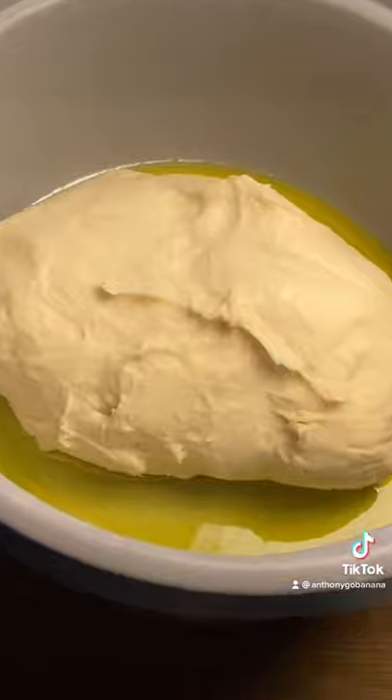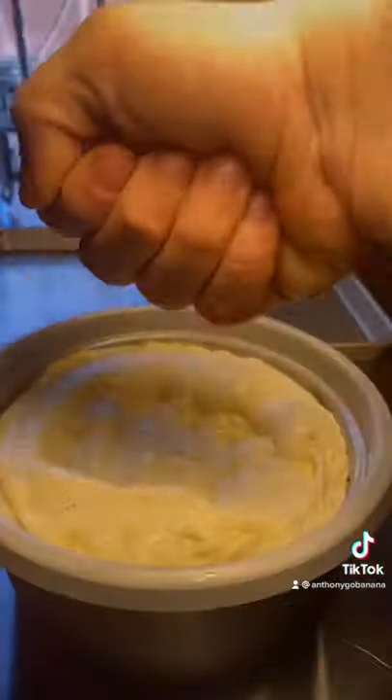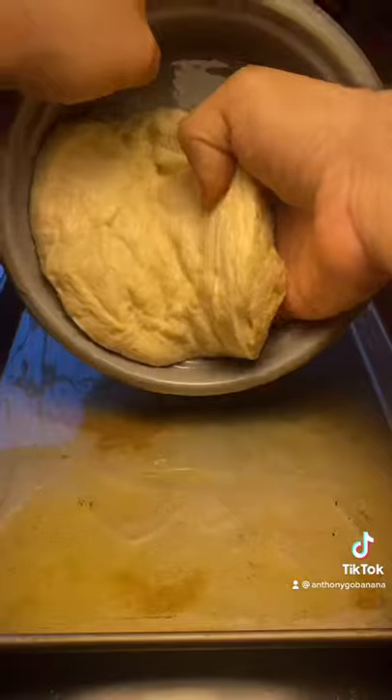Then refrigerate your dough overnight. Tomorrow, we're gonna punch our dough down and drizzle some olive oil on a half sheet pan, then you're gonna lay your dough out in the middle of the pan.